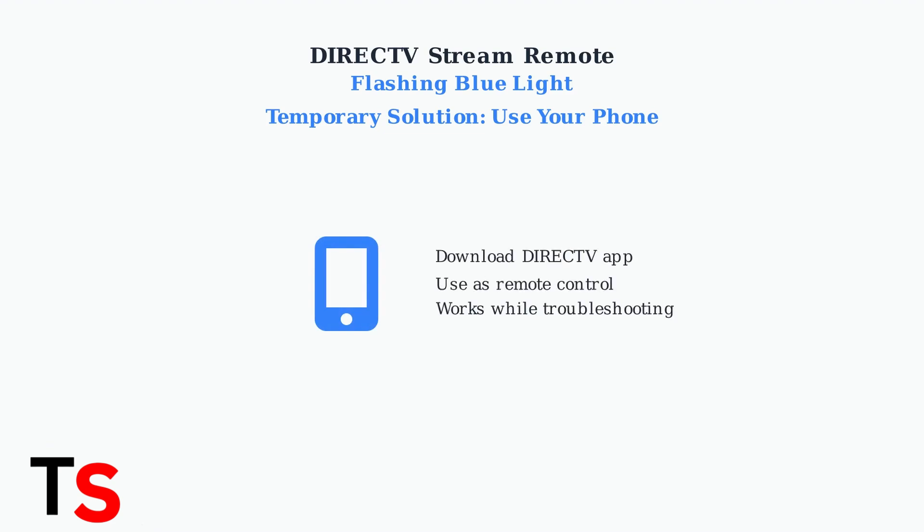As a temporary solution while troubleshooting, you can use the DirecTV app on your smartphone as a remote control. This ensures you can still control your device while fixing the physical remote.